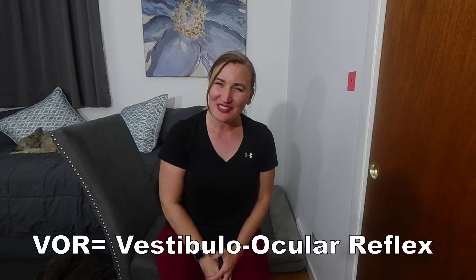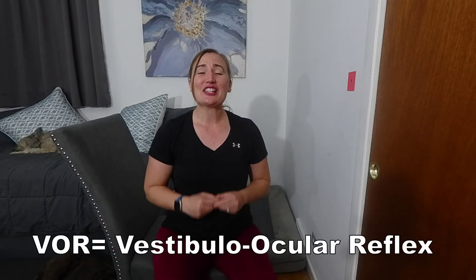The purpose of this exercise is to improve the coordination between the eyes, inner ear, and brain through improving the vestibulo-ocular reflex. This reflex is essential to allow us to fixate our gaze during head movements during our day-to-day activities.